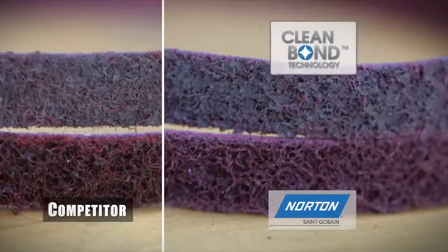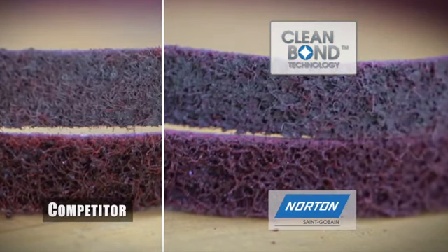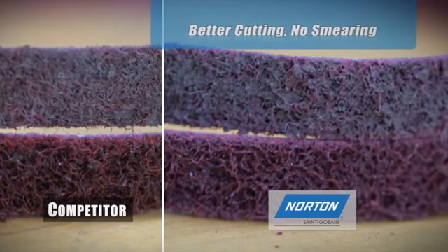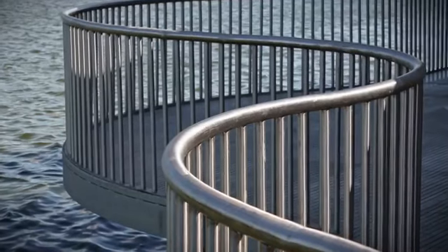In addition, the CleanBond technology assures that these RapidPrep belts will not smear your parts. Better cutting and lack of smearing are critical elements for jobs with lots of tight angles and detail, like finished metal railings.